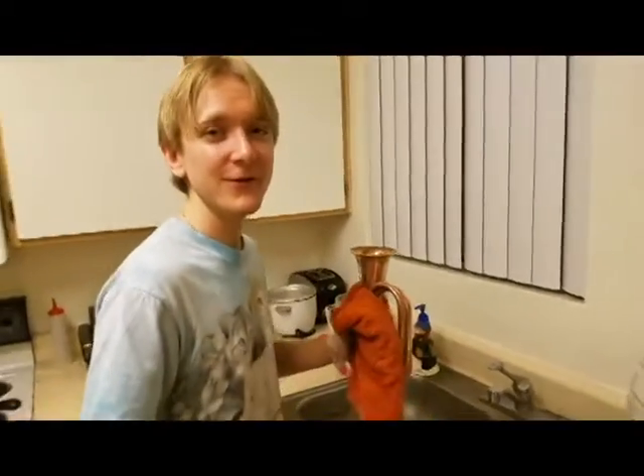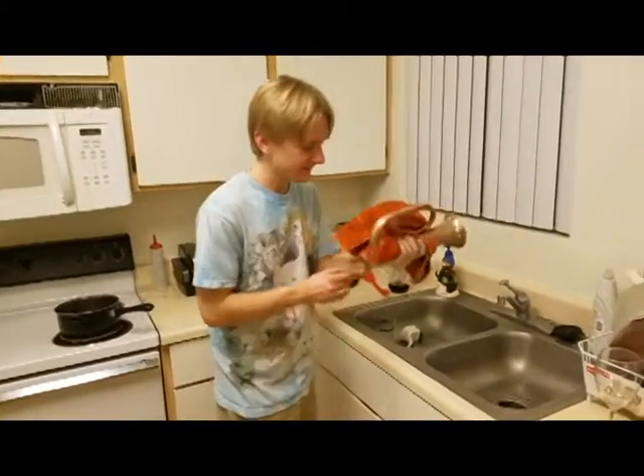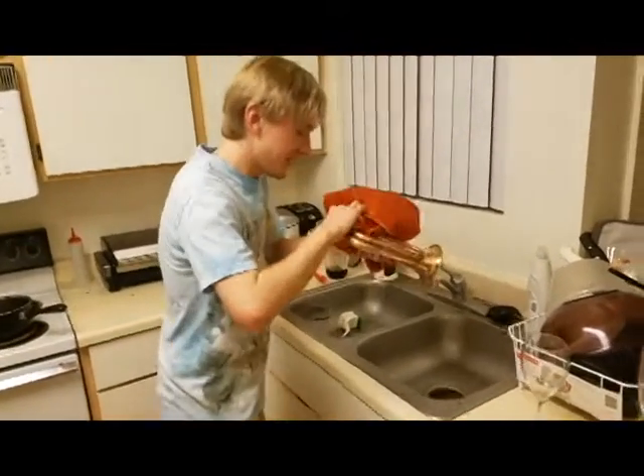And that's how you clean the bugle, folks. Thanks. Thanks for watching. There was more water.